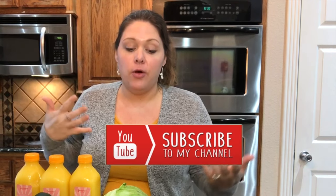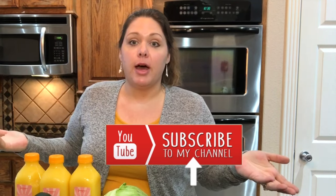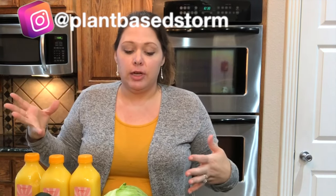This is not a sponsored video — it's just something I wanted to show you because I know a lot of people might be curious about doing an Imperfect Box. It is very convenient and it helps you stay within your budget when shopping, because you can see exactly what you're putting into your cart. I'm also going to do a recipe using the produce I got from this Imperfect Box.